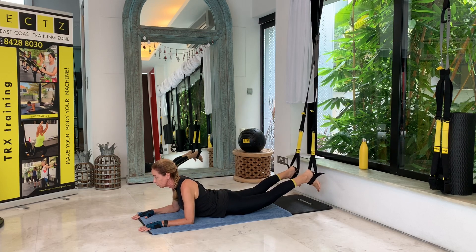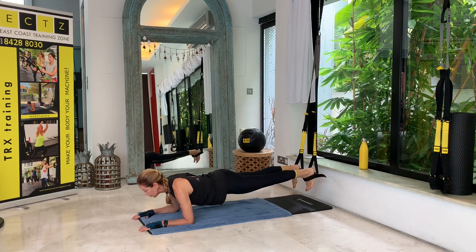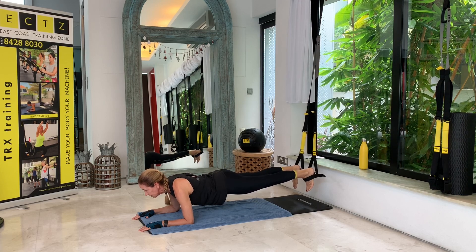Five second rest — five, four, three, two, one. Second plank: one, two, three, four, five, six, seven, eight, nine, ten. Relax.